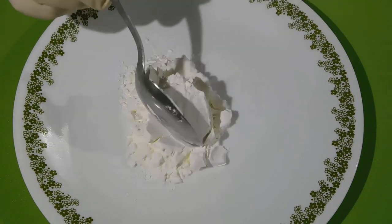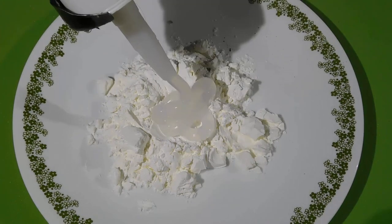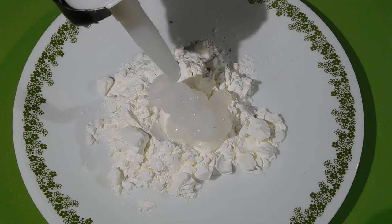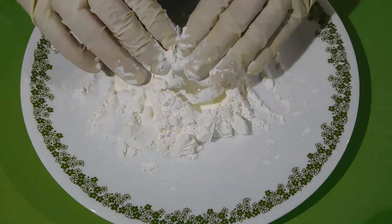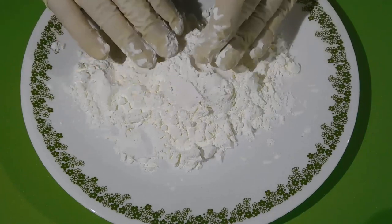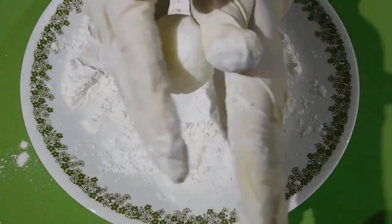We take a little cornstarch or cornmeal and place on a clean surface. Now we apply silicone for industrial use on top of the cornstarch. Cover with a little more cornstarch, and knead until you get a paste that does not stick to your hands.